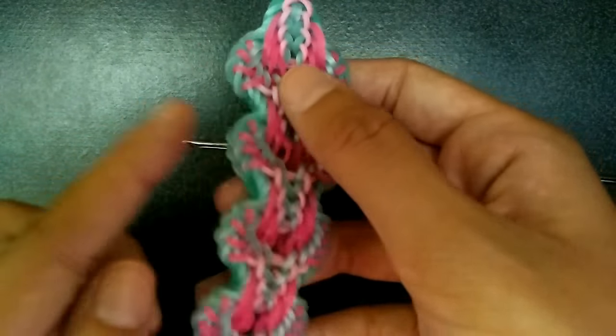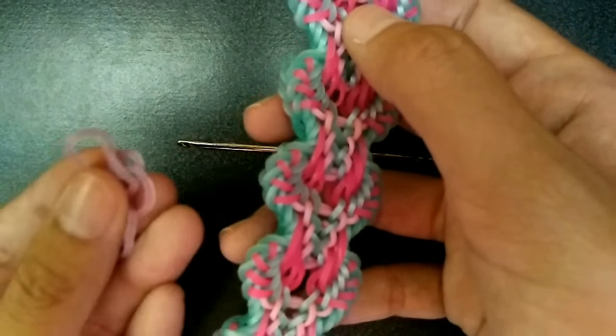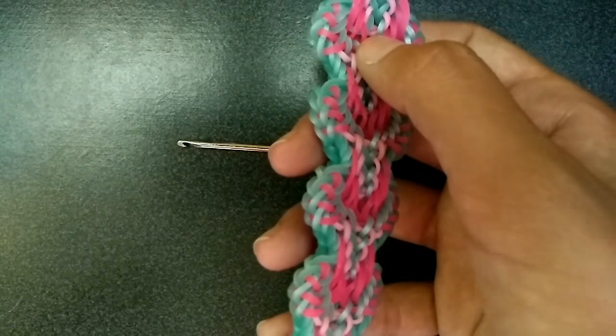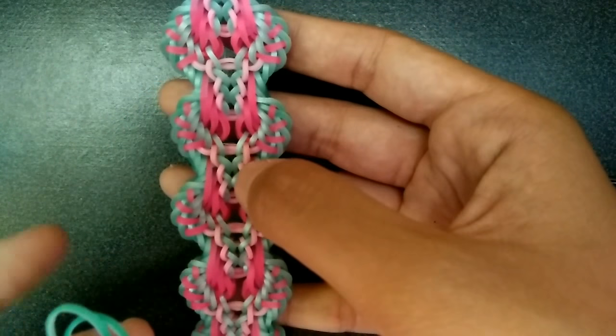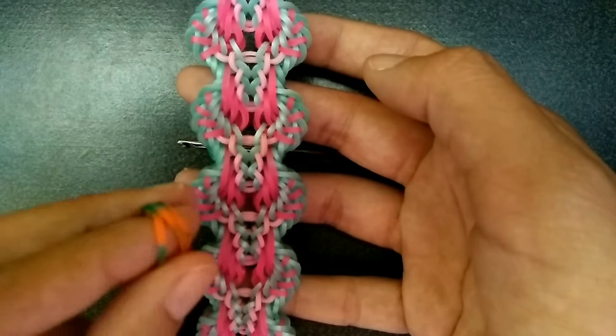For colors today, I'm going to be using Caribbean Green, Electric Glow Purple I think, Carnival — like the blue-green ones — for the pastel pink in this one, and then for the neon pink in this one I'll be using tie-dye orange bands.